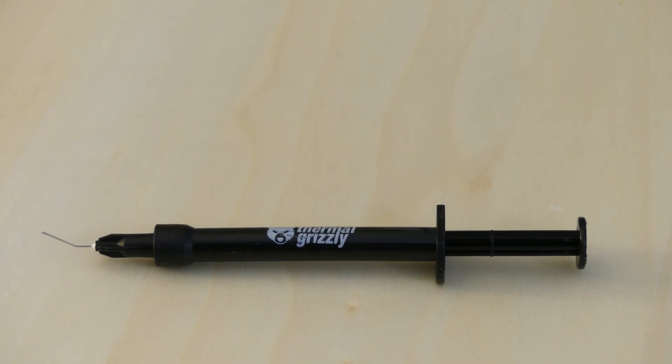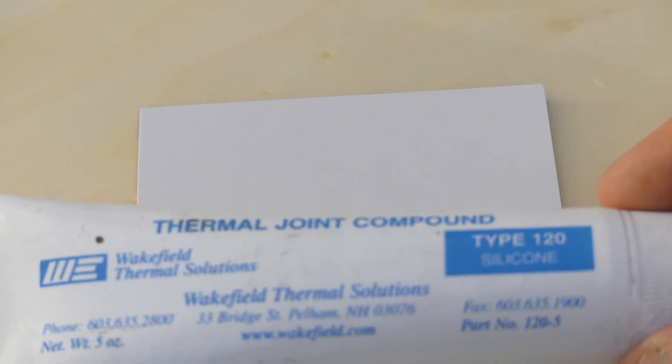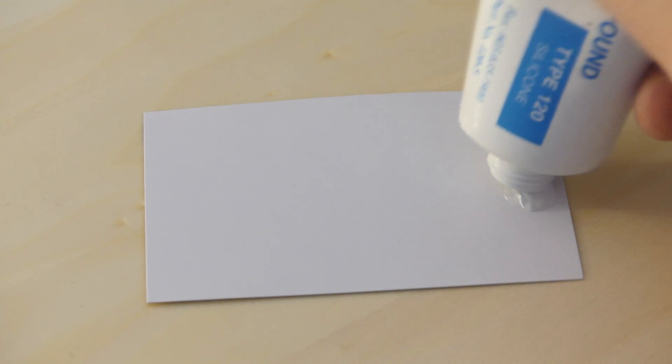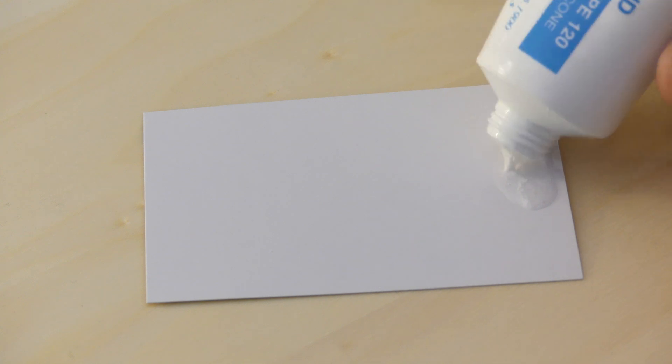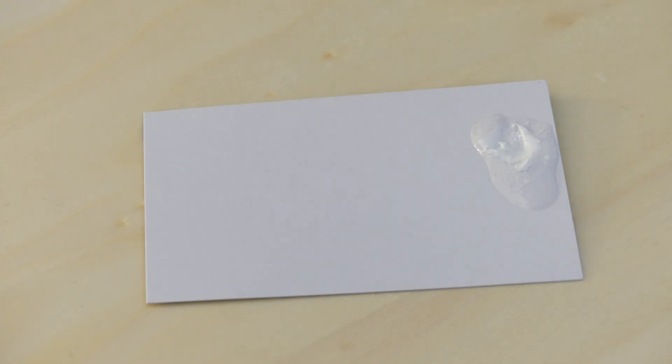Let's look at the spreads now. Starting with the Wakefield — see the spread here. It's a little bit hard to get out of the tube; it might be a little old. But as you can see, it's a greasy, messy material.